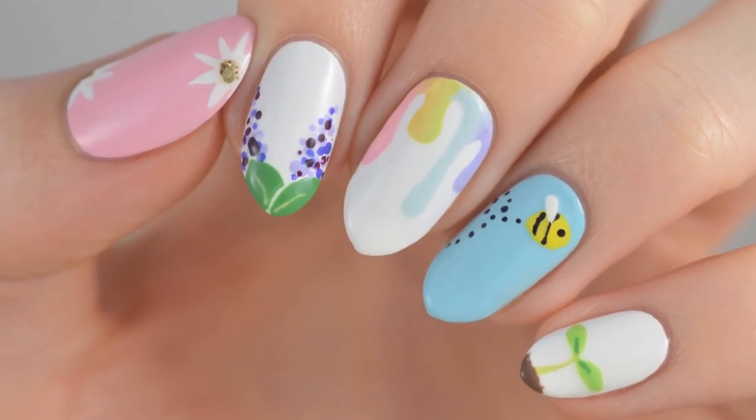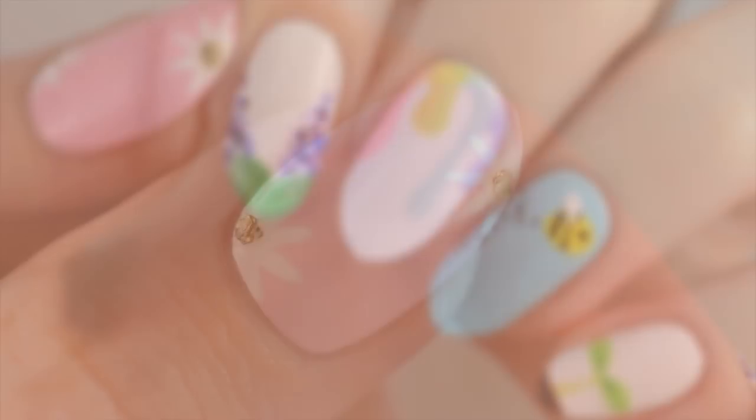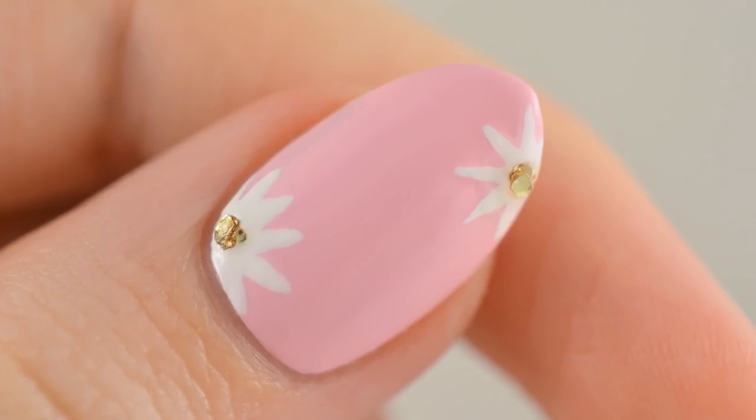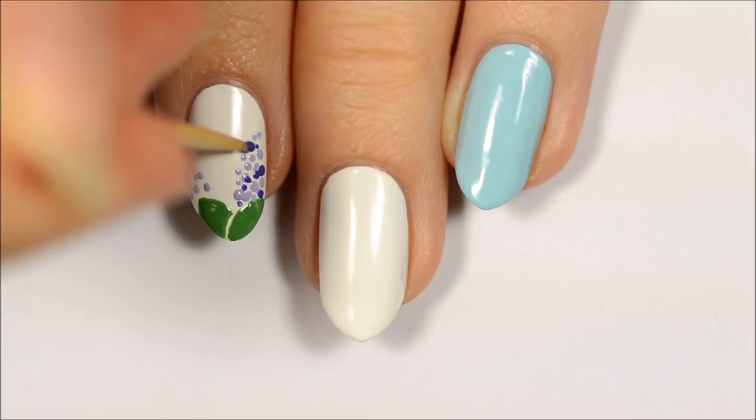Hey guys, it's Sandy. Welcome back to CutePolish. In today's nail art tutorial, Becca will be sharing five cute and easy nail art designs that are perfect for both beginners and for spring. Best of all, these nail art designs only require a toothpick to create.